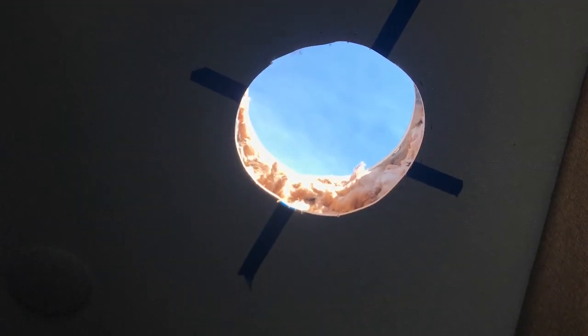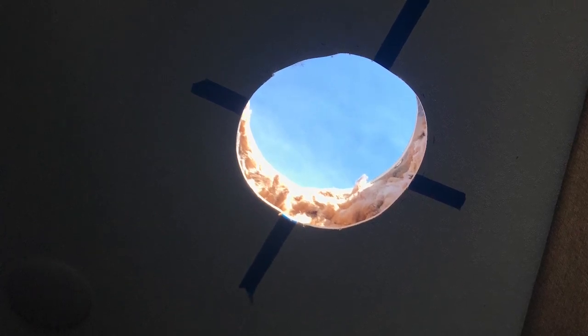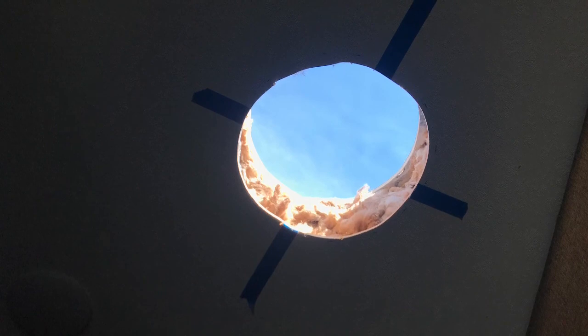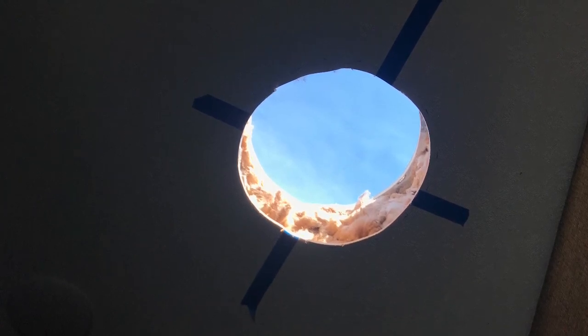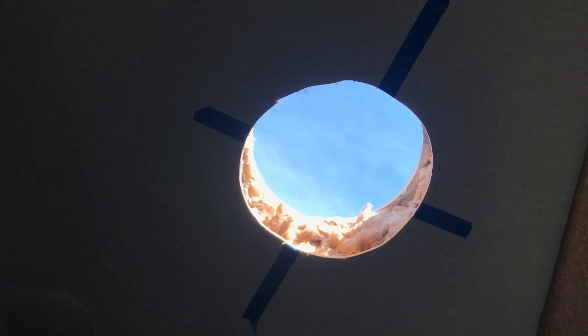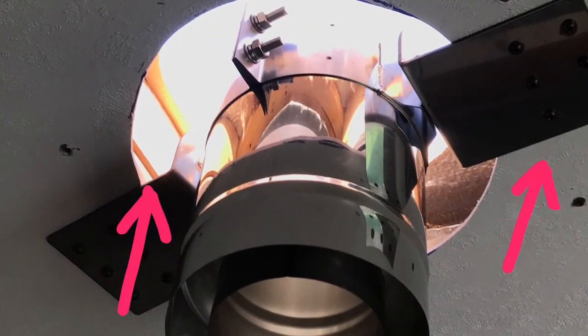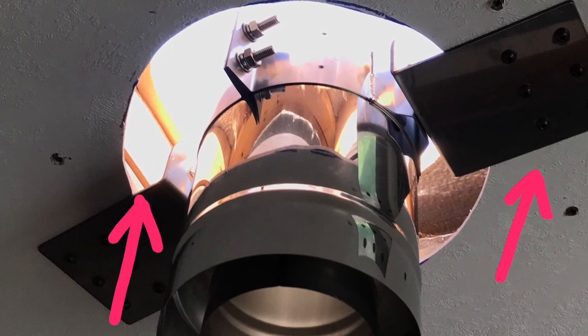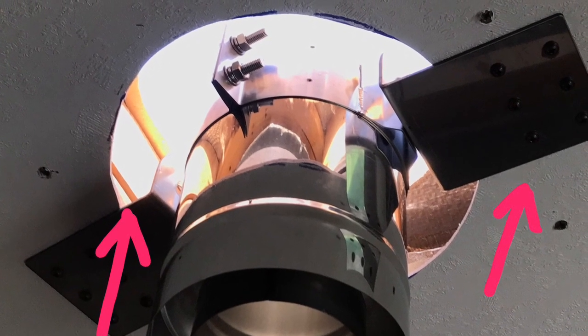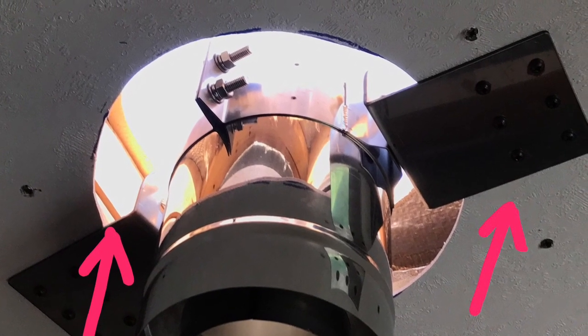The most stressful part of this installation was cutting a hole in our brand new fifth wheel roof. I measured several times to make sure I had the right spot — the clearance for the double-wall pipe is 2 inches outside, so this ended up being a 10-inch hole. I wanted the installation to be structurally solid, so I cut some 2x4s to fit and installed them between the roof and the ceiling to reinforce the opening.